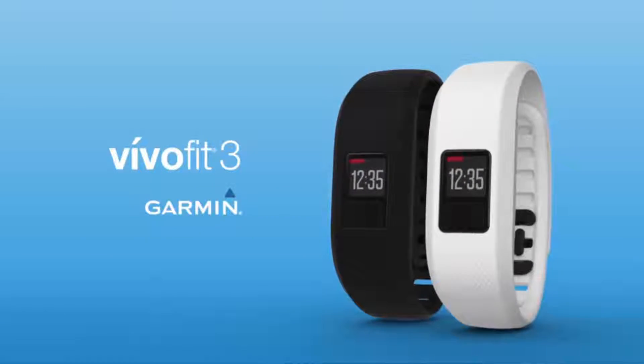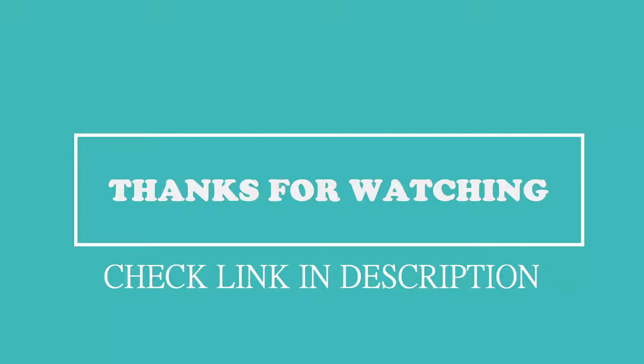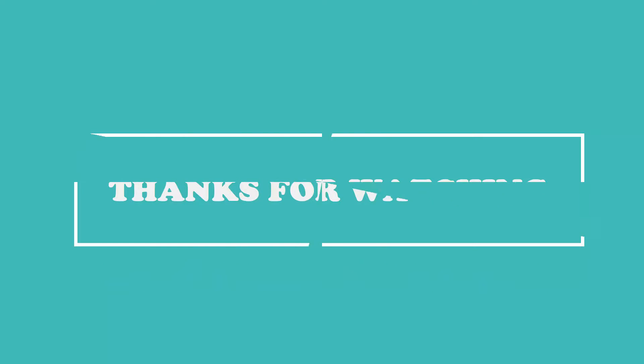Thanks for watching. If you want to know more, check out the Amazon link in the video description. I think you liked this video. If you have any query, you can write it in the comment section. Please like the video and subscribe to my channel for watching more videos.